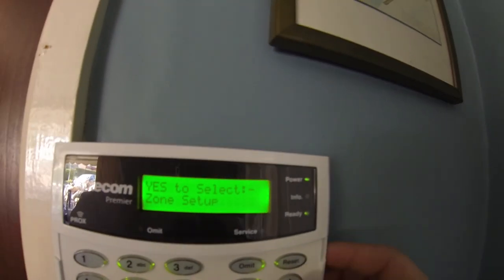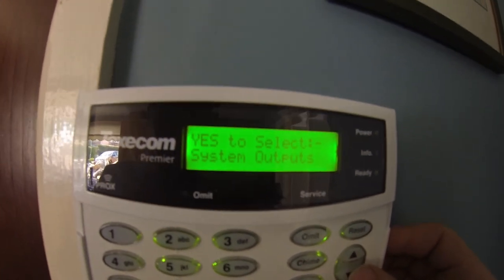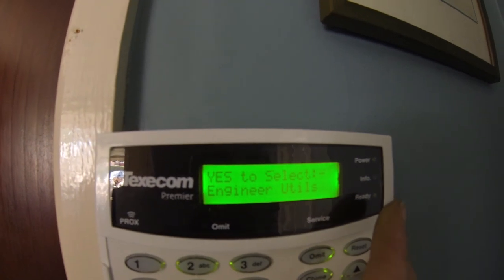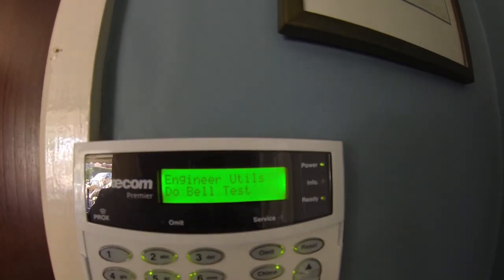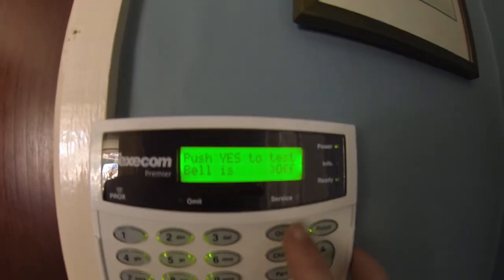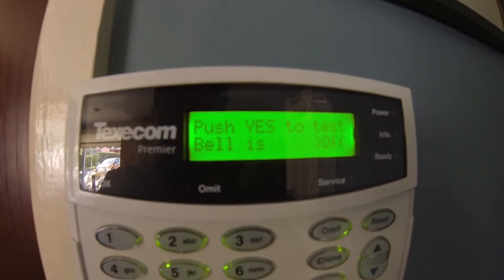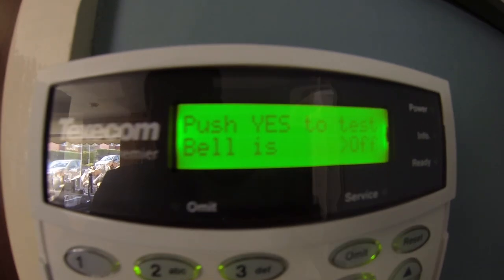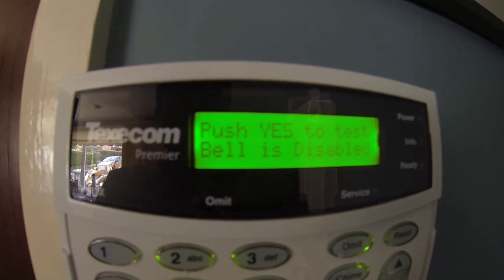Then it'll say 'do you want to go to zone setup?' — no. What we want to do is go to engineer utilities and click yes. Scroll down to do a bell test, click yes, and then click omit and just wait. Then it'll say bell is disabled.